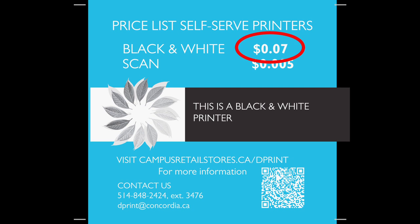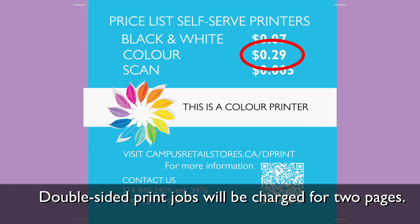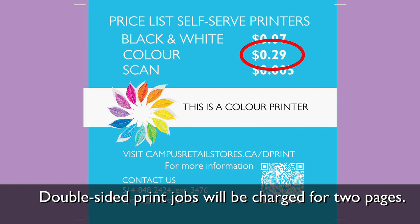It costs $0.07 per page for black and white printing and $0.29 per page for color printing. Double-sided print jobs will be charged for two pages.